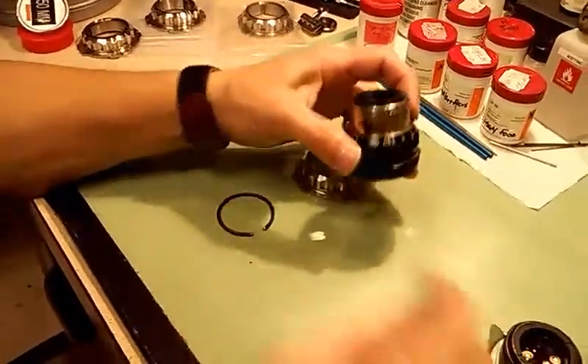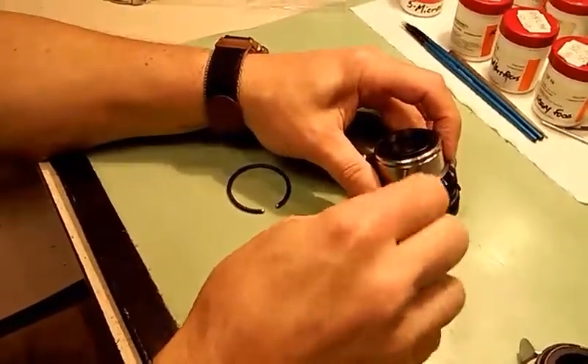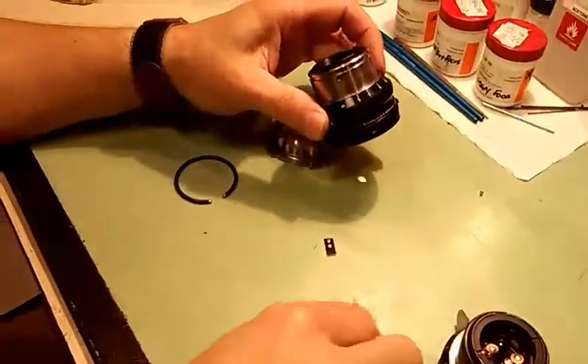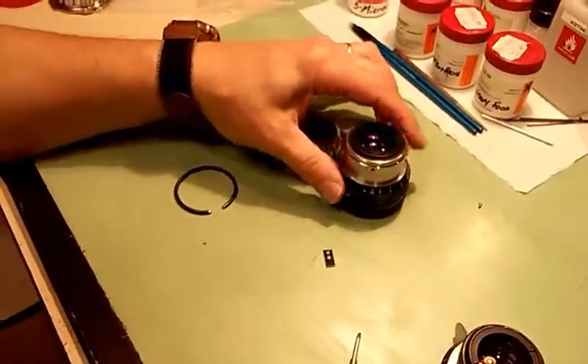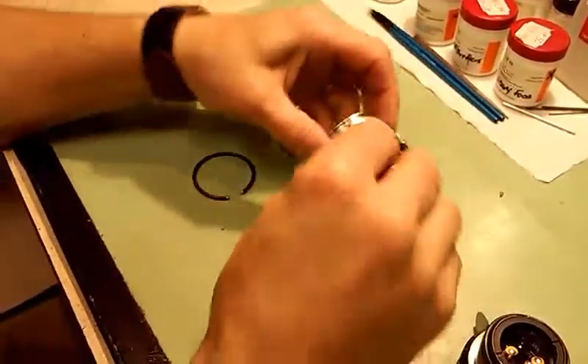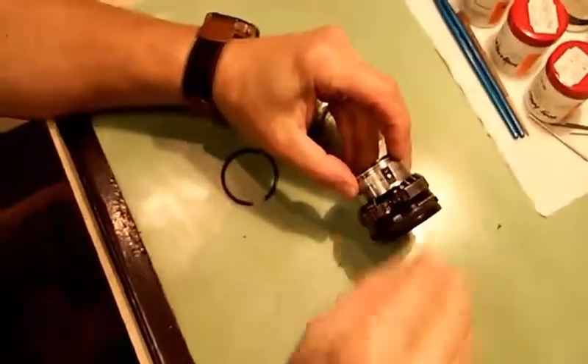I'm going to remove this small screw, which is a 1.4 by 2mm screw. I'm going to remove that and set it aside. What I have here is a very simple small sheet metal key — I believe it to be 4mm wide. I'm going to set that in its place.